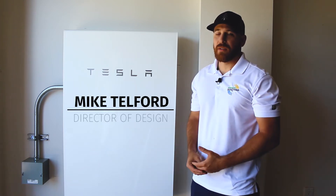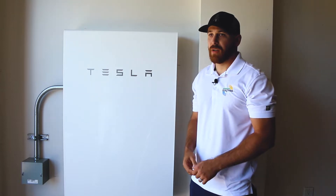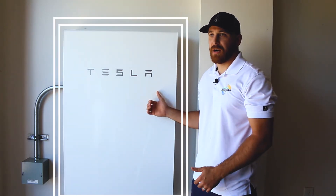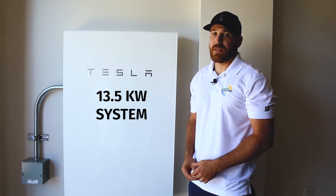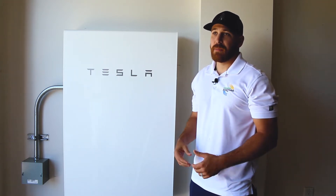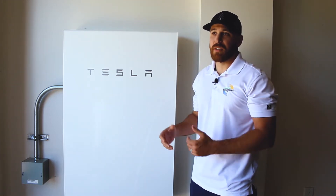Hey guys, Mike Telford here at Intermountain Wind & Solar. I'm a Director of Design and NAPSOP Certified Installer. We're here at a resident's home that we just recently installed with a Tesla Powerwall 2 — it's a 13.5 kilowatt-hour system. What we're going to be doing today is simulating a power outage to give you guys a feel and look at how the system works when the grid goes down.